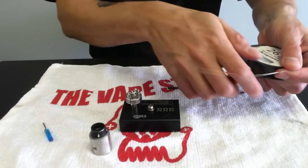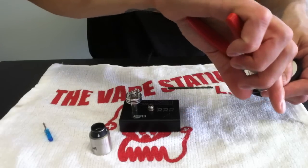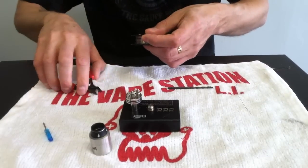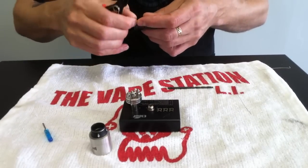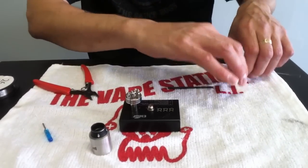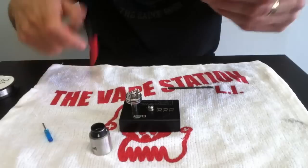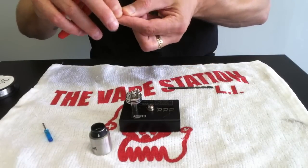I'm going to be doing a 14-wrap build. This isn't the way you would build for Kanthal or high-performance wire like Anarchist or Satan wire — you wouldn't do the same type of build. You want these spaced, and you do not pulse them. Also, you do not vape this on anything other than temperature control.